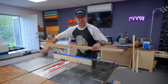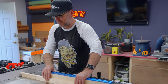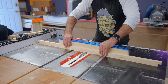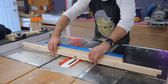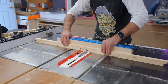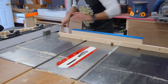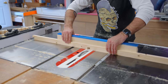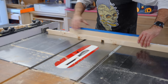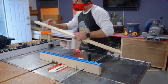Once I have my fence and this spacer set, I can do the rest. The reason you don't use the fence and the miter gauge at the same time is that it could cause safety issues. So you put a little spacer in there, butt up against that, and then run it through.